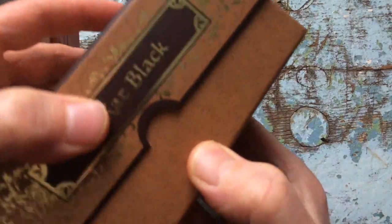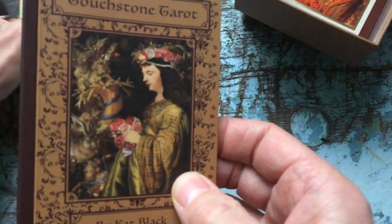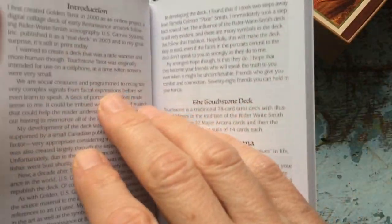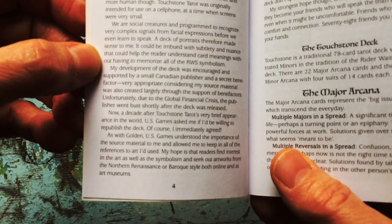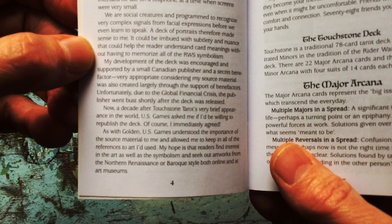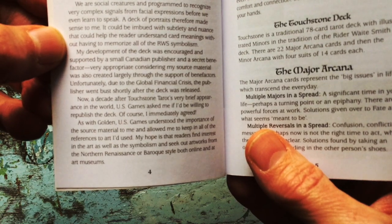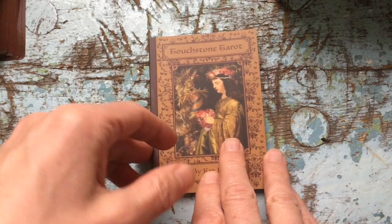This is a collage deck — a collage of Renaissance or maybe Baroque paintings. There's an introduction by Mary Kay Greer and then an introduction by the author. Basically she defines this as a portrait deck. She says a deck of portraits made sense to her, that it could be imbued with subtlety and nuance to help the reader understand card meanings without having to memorise all of the RWS symbolism. So I'm going to try to be fair reviewing this deck.